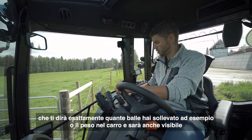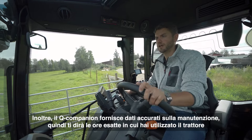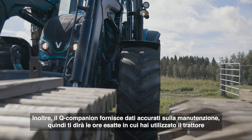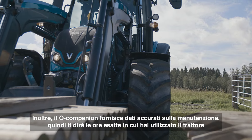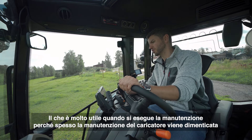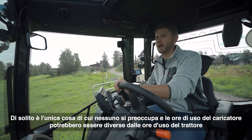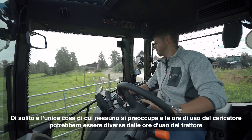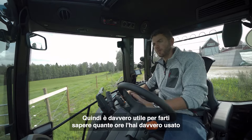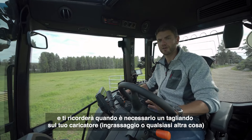That will also be visible on the application by Quickie. On top of that, the Q-Companion also gives you accurate maintenance data, so it'll tell you your exact hours you've used the tractor for, which is really handy for doing your maintenance, because maintenance on the loader is usually forgotten. The hours you use the loader for might actually be different than the hours you use the tractor for, so it's really handy to know, and it'll actually remind you when to do a service on your loader — greasing or whatever it is.